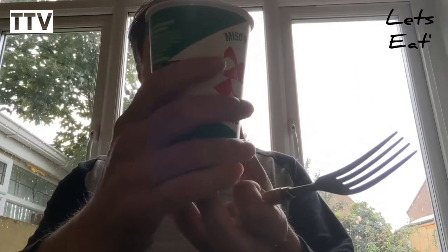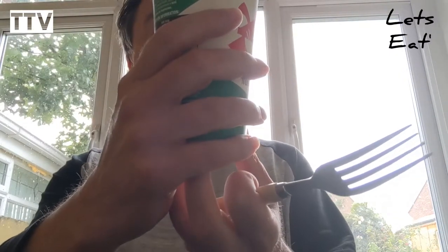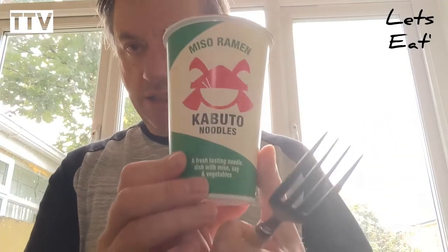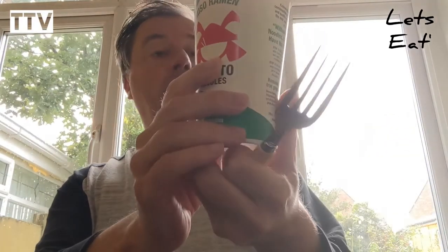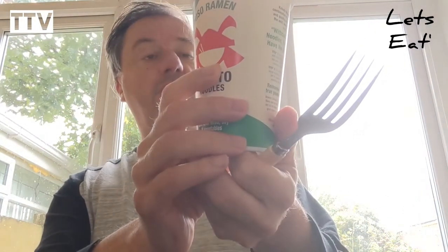Kabuto Noodles are a delicious combination of authentic Asian flavors and quality ingredients, prepared with the skill, dedication, and discipline of a samurai warrior. Fresh tasty noodles with miso, soy, and vegetables.